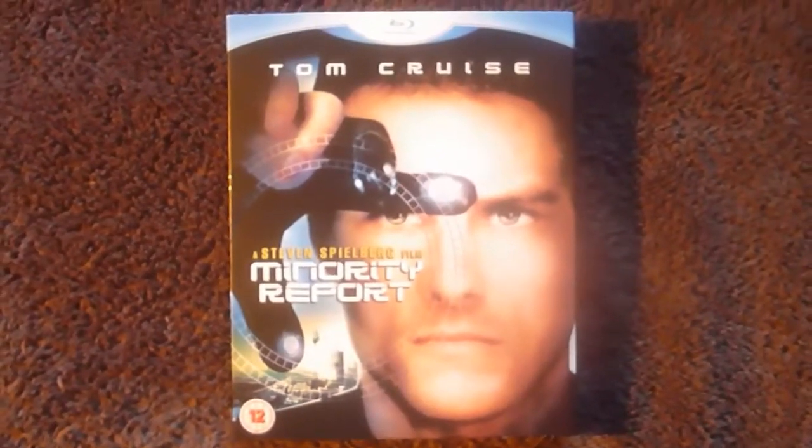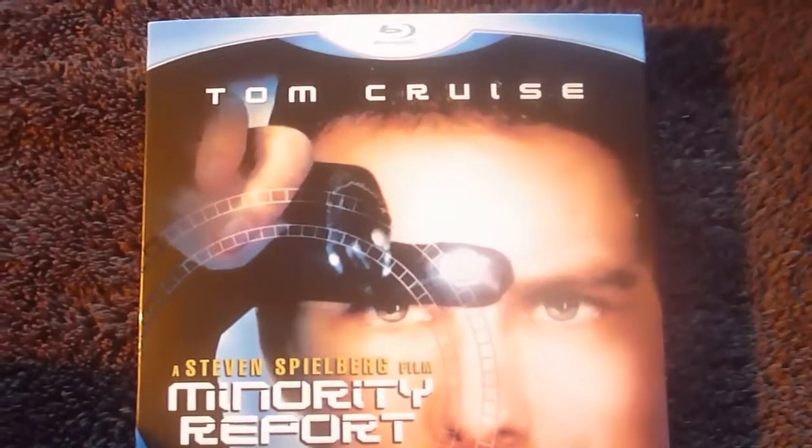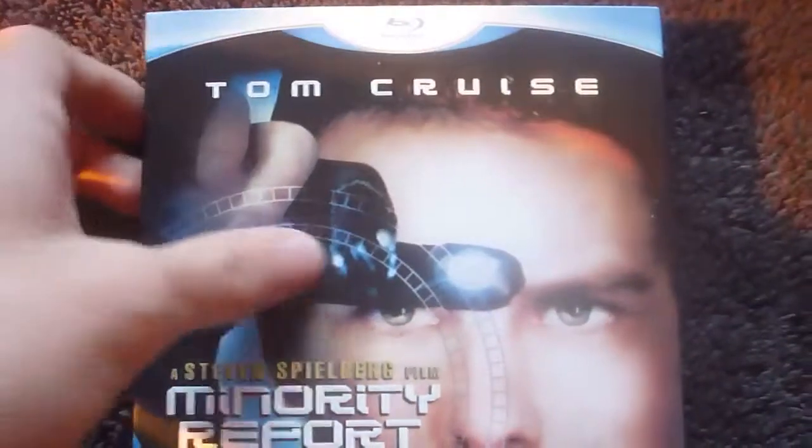Welcome to another unboxing video. This one's for Minority Report. Starting with the slipcase.